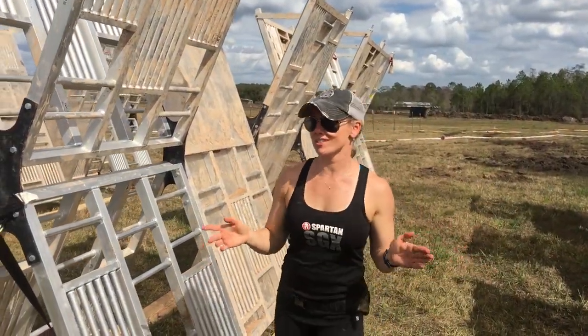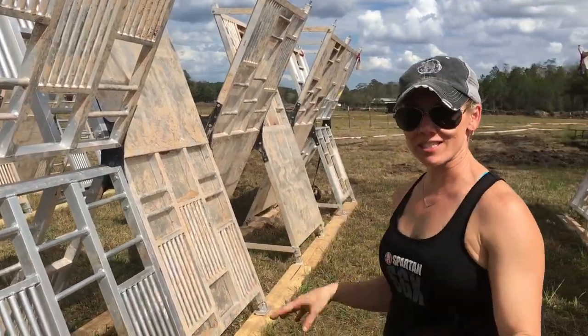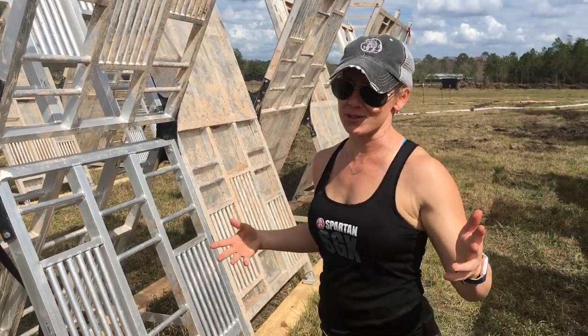Hey guys, Coach Casey doing the obstacle specialist in Jacksonville. First time we're seeing the helix, and to be honest it looked easier online, but there are parts where your hands don't have grips, your feet don't have grips, and we just ran through some mud — so let's see how it goes.